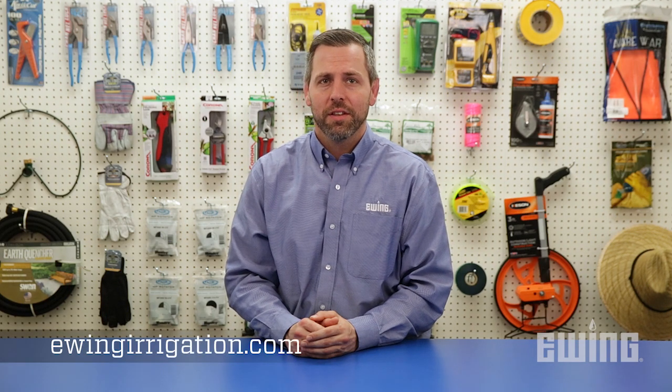To learn more about managing weeds as well as other landscape and irrigation topics, sign up for one of our live seminars, or stop into your local Ewing branch, or visit us online at ewingirrigation.com.